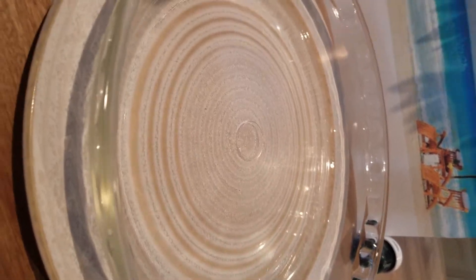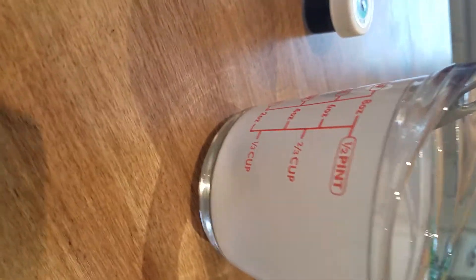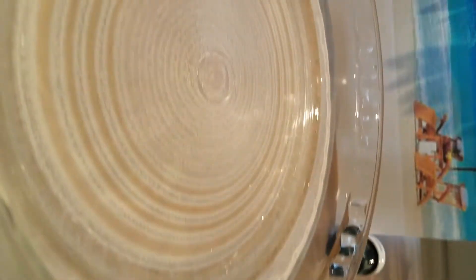For the water, you're going to be needing Elmer's glue or any glue you want, and water with some Borax in it. Now let's make the slime.